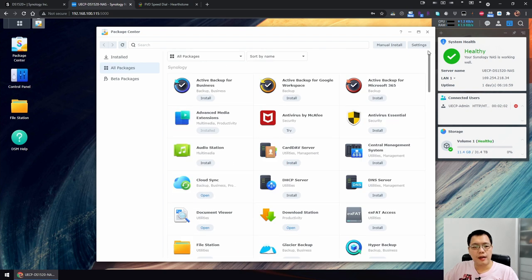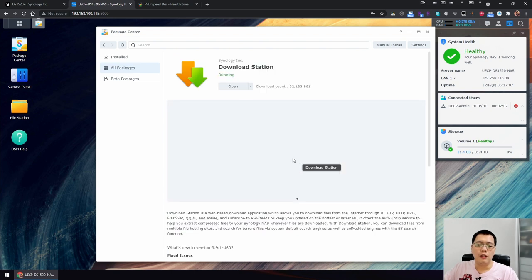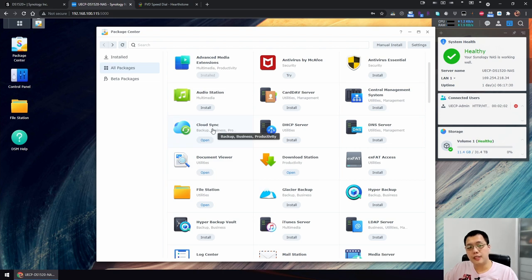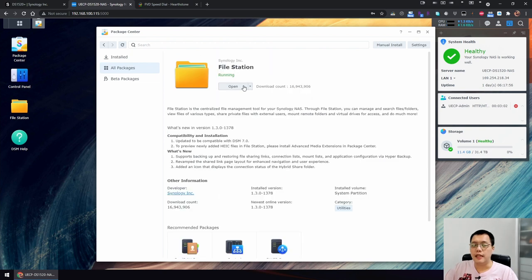For home use, I recommend downloading the Download Station — a simple download manager app where you upload a link and the Synology NAS downloads it for you even when your computer is off, since the Synology is always on. I also suggest installing Cloud Sync, which lets you hook up your Google Drive, Dropbox, or Microsoft OneDrive so they automatically sync together. The File Station is usually installed by default and works like Windows Explorer.